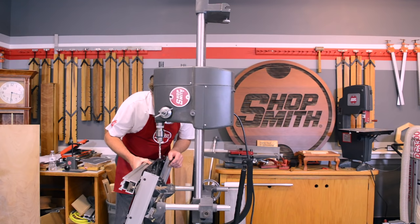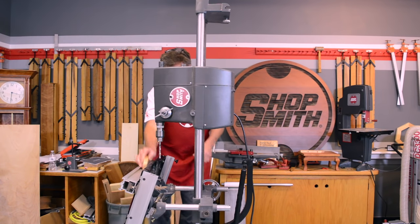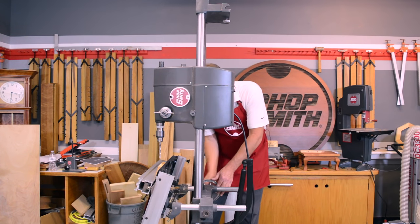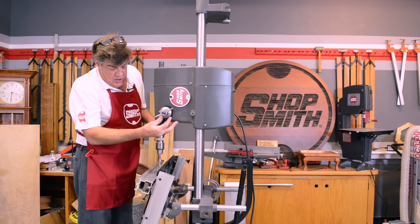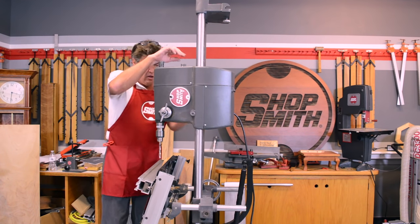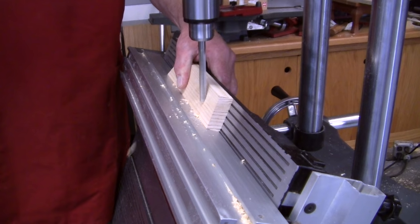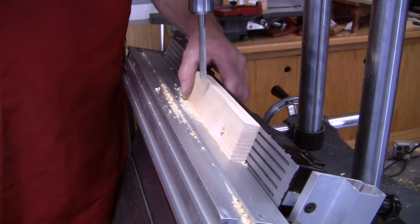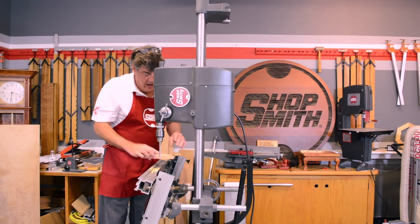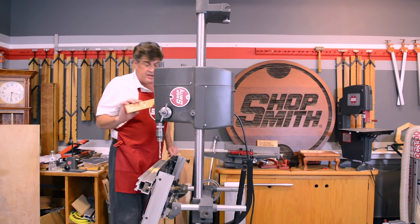Now we've got the table system tilted to 20 degrees and we're going to drill into the face of the piece of wood. Bring it over, drop it down, lock the table in. You don't want to drill into your fence, so set that to zero — this replaces the threaded rod and knurled nuts on your standard drill press. The result is furniture-factory screw pockets like the professionals use. That's the ShopSmith drill press.